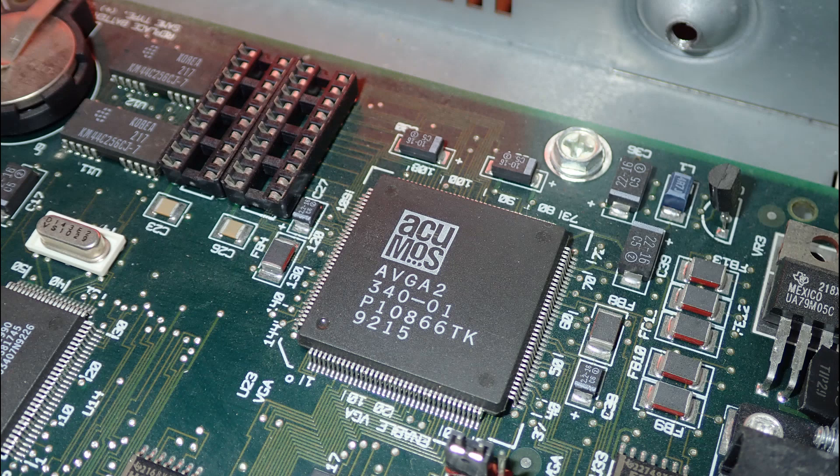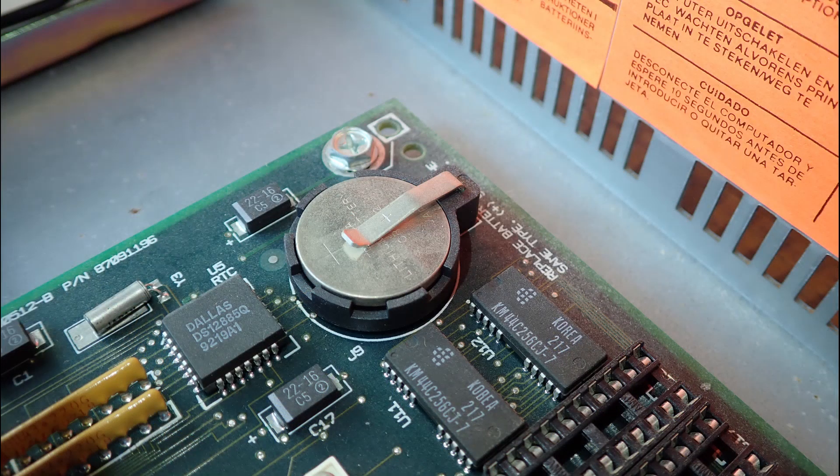There are two unpopulated sockets for video memory — currently 256 kilobytes are installed but this can be upgraded to 512 kilobytes. Another nice point: this mainboard has a cell battery and not a barrel battery like many boards from this time. If you watch my channel you know how much I hate barrel batteries and what kind of irreversible damage they can produce.